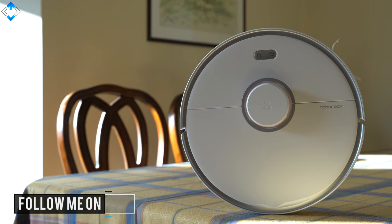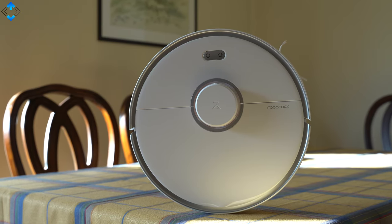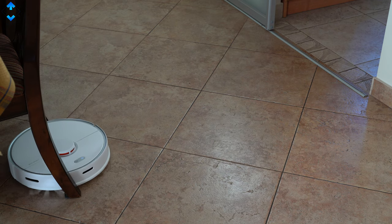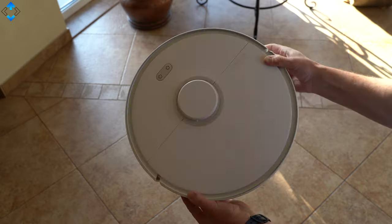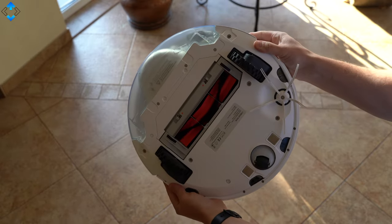The S5 Max sports quite a typical robot vacuum cleaner design. It's made out of plastic but the build quality is very good. I like the white color finish, but the vacuum also comes in black. On the front we have a few control buttons, and on the bottom you can find a set of wheels and brushes.